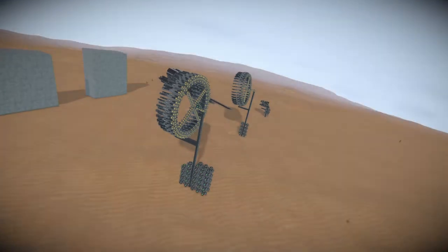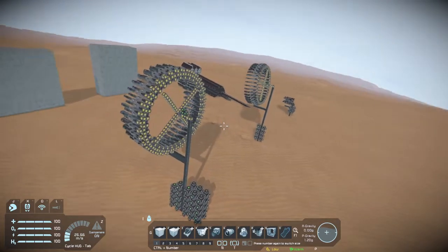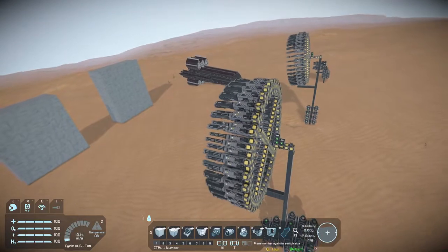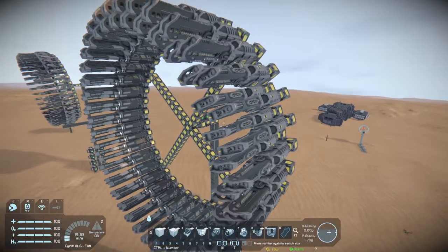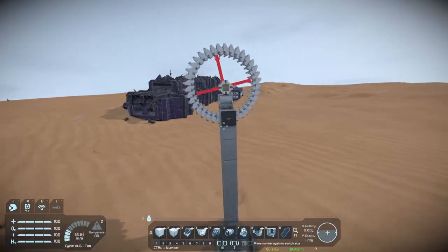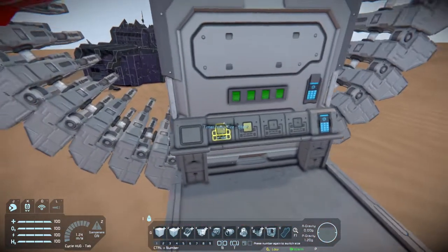Hello everyone, my name is Zell. Today I'm going to be showing off a few of the large ship Gatling railguns that I've made in Space Engineers. We'll start off with the most exciting one first. This one is actually based off one from the workshop that I found — somebody named Top Oxygen created this little one here.